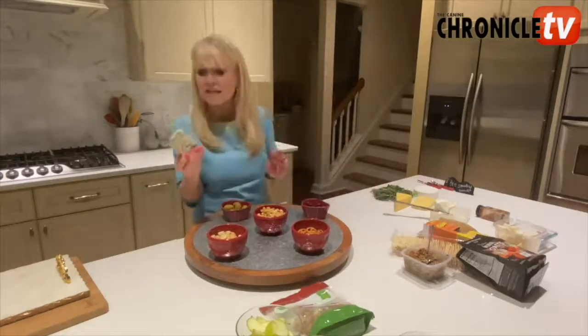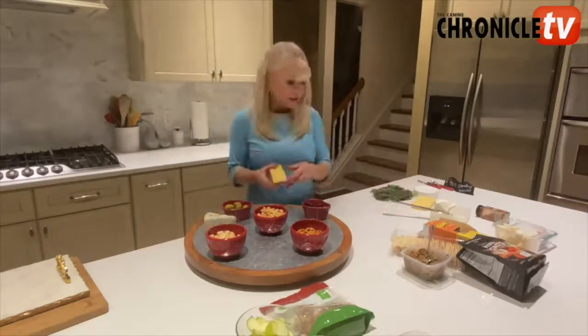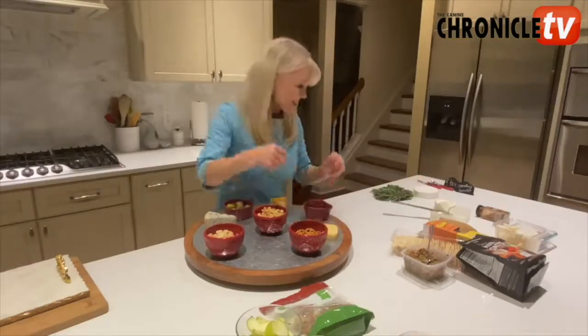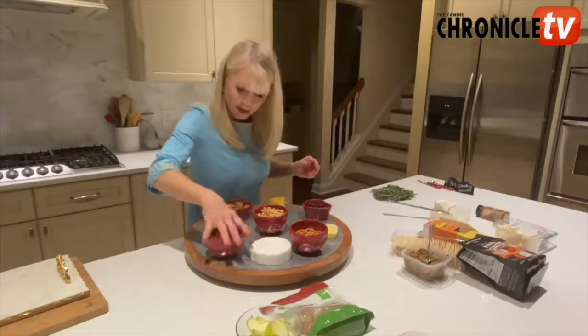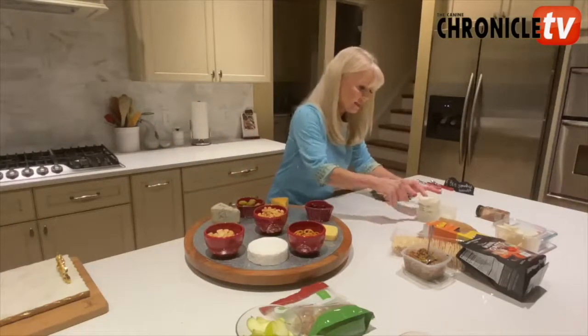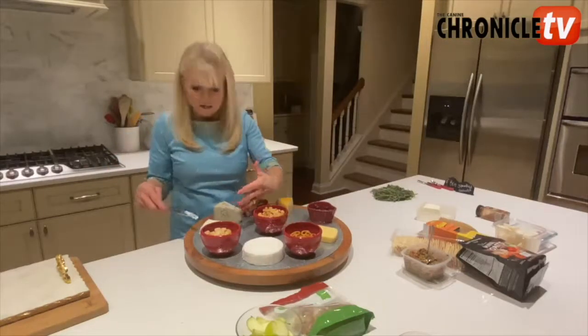Then I'm going to add some nice big slices of cheese. This one is blue cheese, this one is smoked gouda, this is buda queso, and then I'm also going to add this brie right here. I have one more piece I want to get in here because it's one of my favorites — this is just a slice of cream cheese.